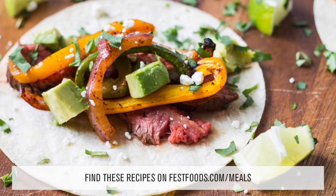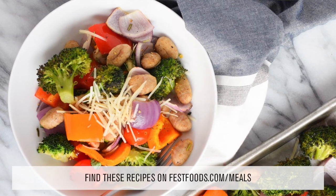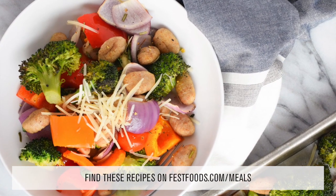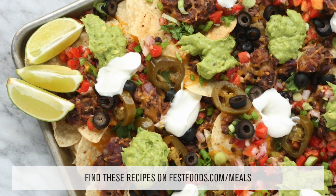We also have lots of different recipes on our website. We have one for our own baked steak fajitas, a one-sheet crispy gnocchi and veggies which is really good, and my favorite is a loaded black bean nacho sheet pan recipe. Who doesn't love nachos, right?